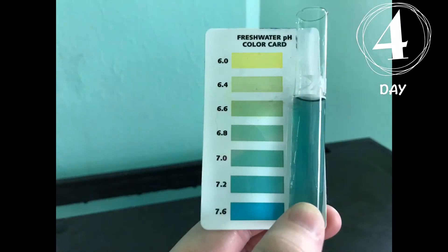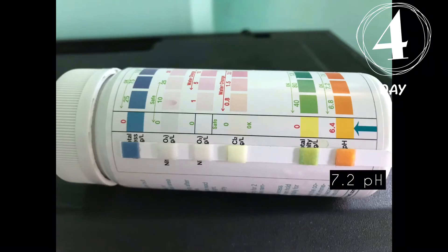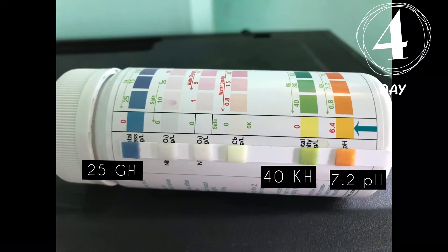Day four was when I saw a lot of changes. The pH from the API test kit was about a 7.2, and the test strips changed dramatically — it was about an orange for a 7.2 pH. The GH and KH went up, so you can see that.